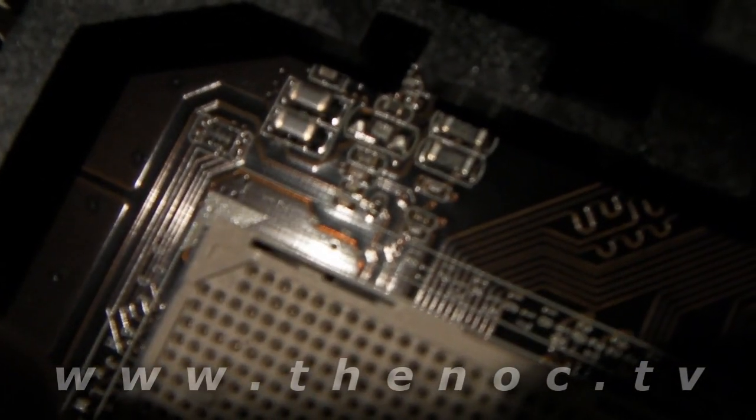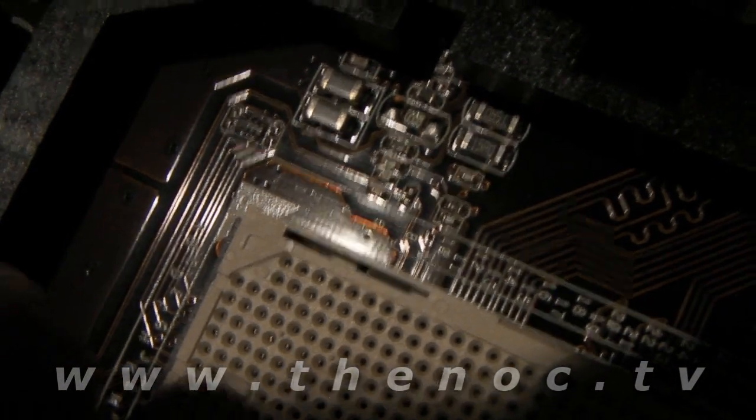You may be able to see it — there's a tiny little mark right there in that corner. That little triangle indicates where the first pin is. This is going to correspond with the gold triangle on the processor. That gold triangle on the processor is going to match that triangle on the socket.